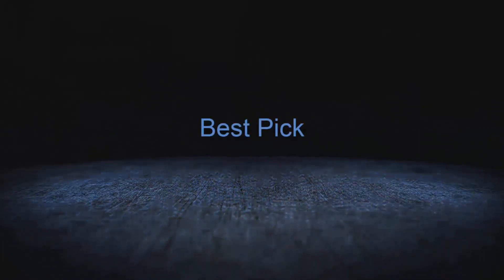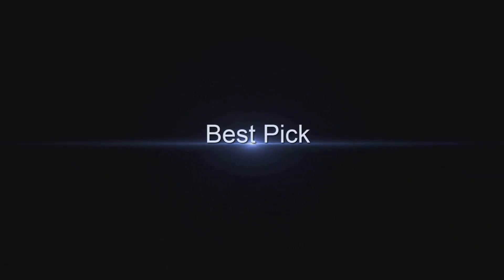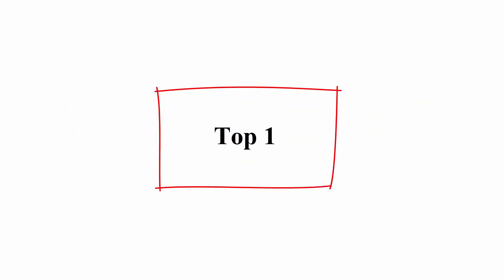Welcome to Best Pick. Top 5 Best Automotive Inspection Camera with LED Light 2023 — Perfect Bore Scope Inspection Cameras.